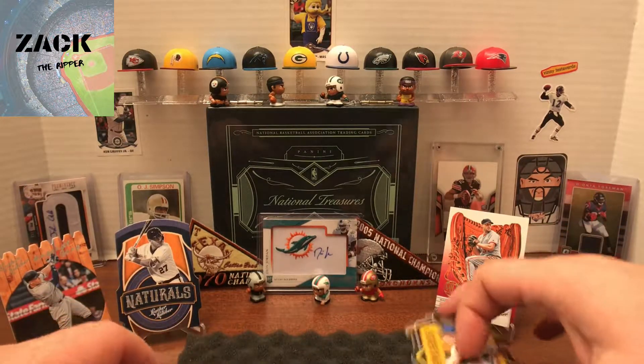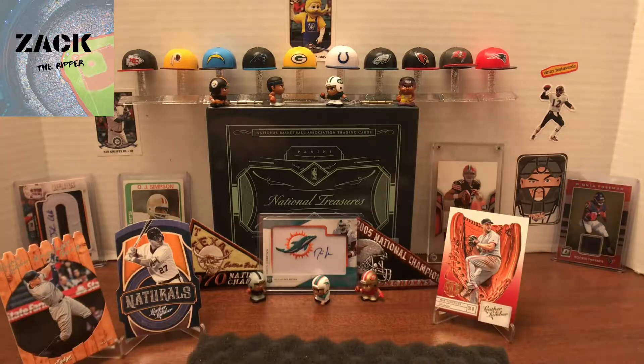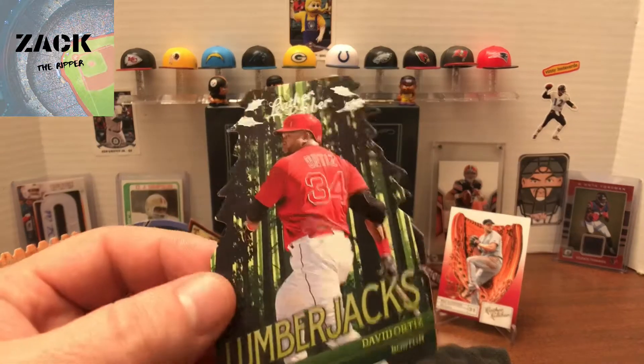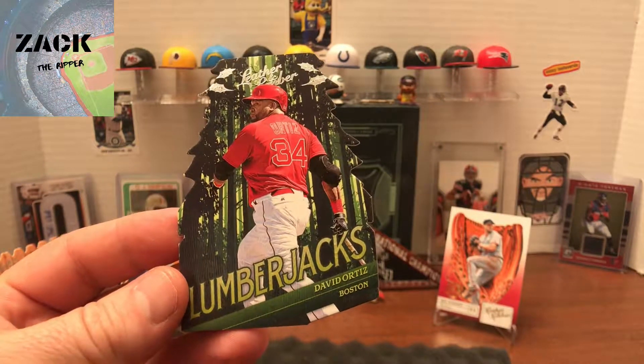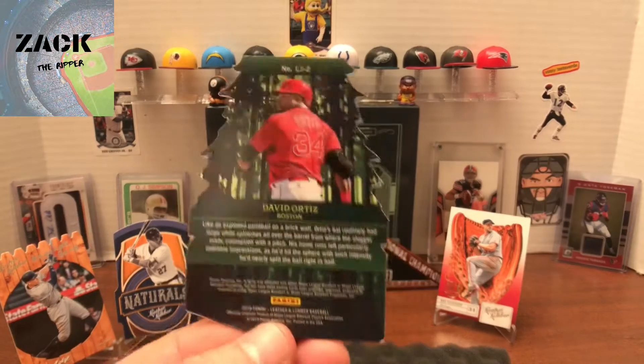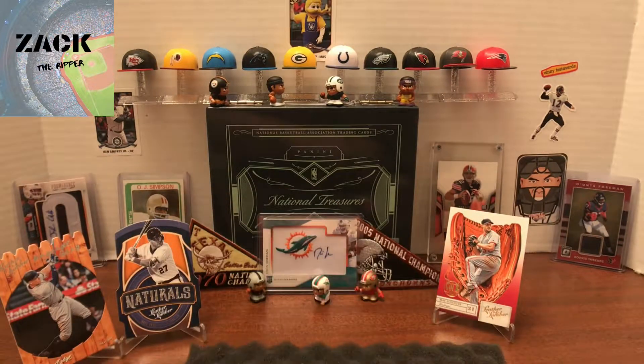I don't think any of these have been numbered so far, which is interesting — the last couple I've had were numbered. Not this time, which is okay, because you're about to see something different. This is the first time I've seen this one. This is the Lumberjacks card — it's got a tree cut out — and it's David Ortiz, which is awesome. That's the back, so there you go.